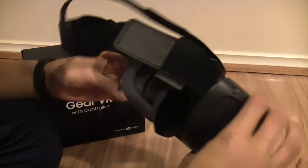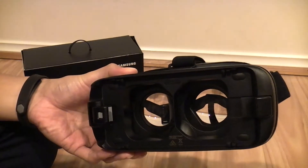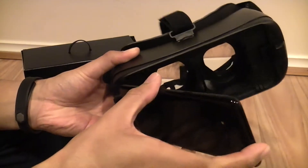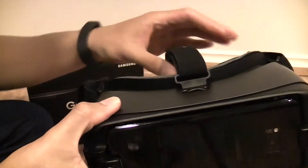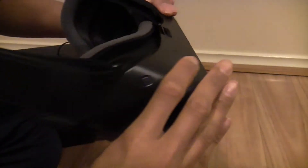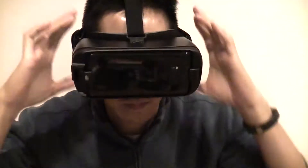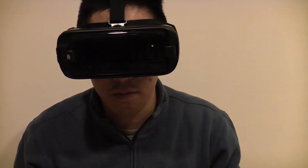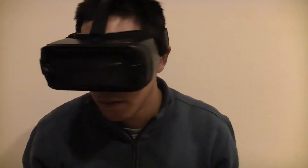We have to go to the Samsung Galaxy S8. Once it clicks in, that's the signal to start the Oculus app. Let's go to the Samsung Galaxy S8.